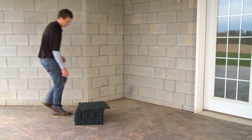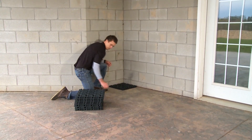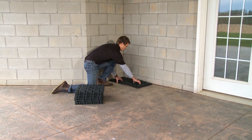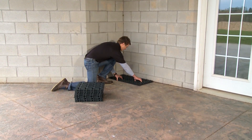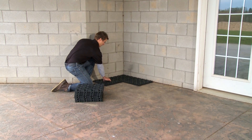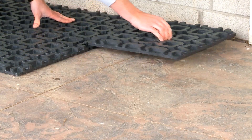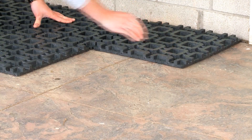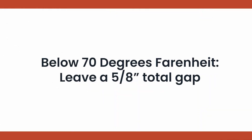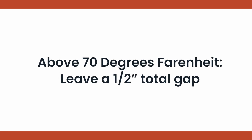You are now ready to begin the installation. First, choose your starting point based on the project dimensions and desired look, keeping in mind any cutting that may need to happen. Begin by laying a handful of Aspire patented installation grids in the arrangement that matches your pattern to ensure pavers overlap grids in both directions. Be sure to account for expansion. If installing below 70 degrees Fahrenheit, leave a 5/8 inch total gap. If installing above 70 degrees Fahrenheit, leave a half inch total gap.